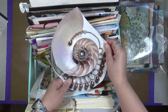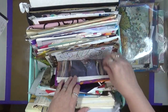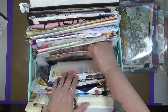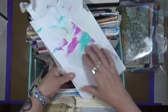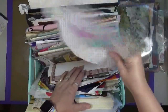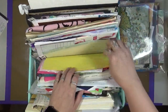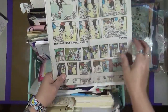Magazine clippings - you end up cutting stuff out because you think, oh, that'd be really neat on a piece of art. There's more magazine clippings. What else do we have in here? More paper bags, just miscellaneous pieces of paper that probably should go in the trash, but I won't - because I might cut some of this out. Who knows?